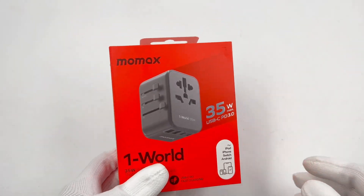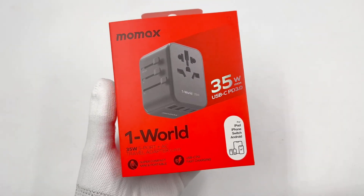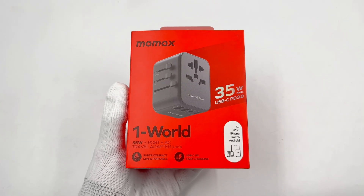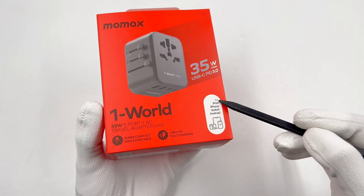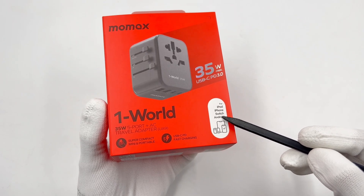Unlike the traditional one, it's equipped with a 35W USB-C PD port on the side. The red packaging is somewhat like OnePlus. It can support iPad, iPhone, Switch, and Android phones, but it cannot activate TV mode for Switch.